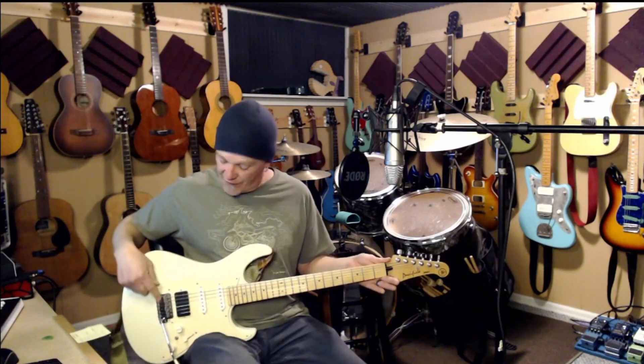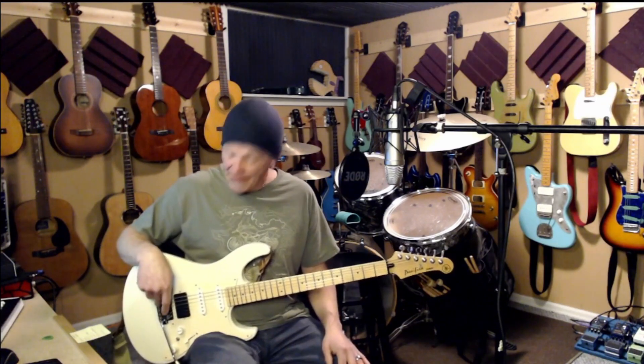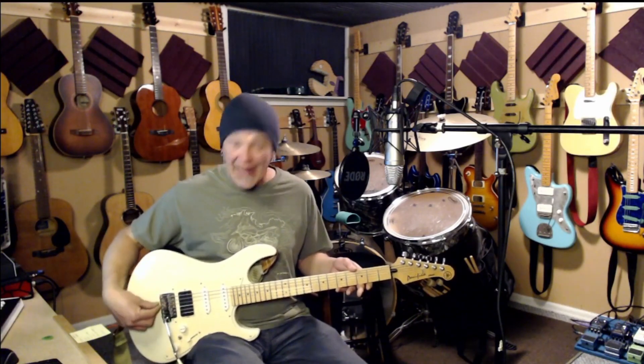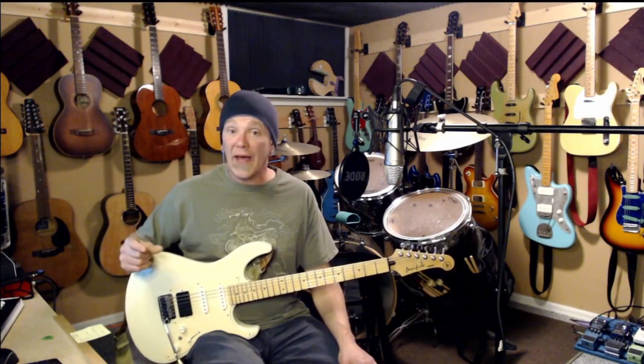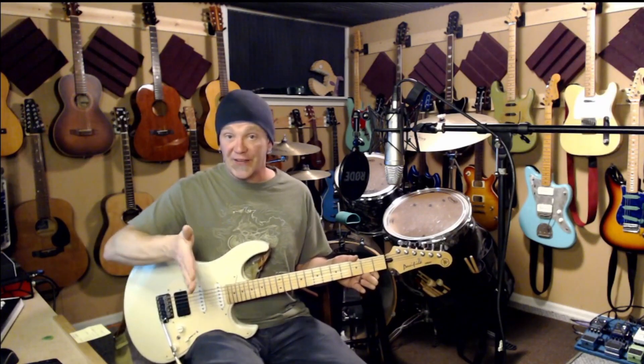Next you move to the saddle. What I do for my saddle adjustments is first get a reasonable string height — good action, where the strings sit above the fretboard — and then work on my intonation, which means moving the saddle back and forth. On this guitar it's mechanical; on most electric guitars it's a mechanical exercise to move the bridge saddles back and forth to get proper intonation points. On an acoustic guitar you're more limited — you have the bridge saddle and you can lower it by removing material, or you can use a compensated bridge, which means removing material on one side or the other to shift the string's contact point forward or backward.